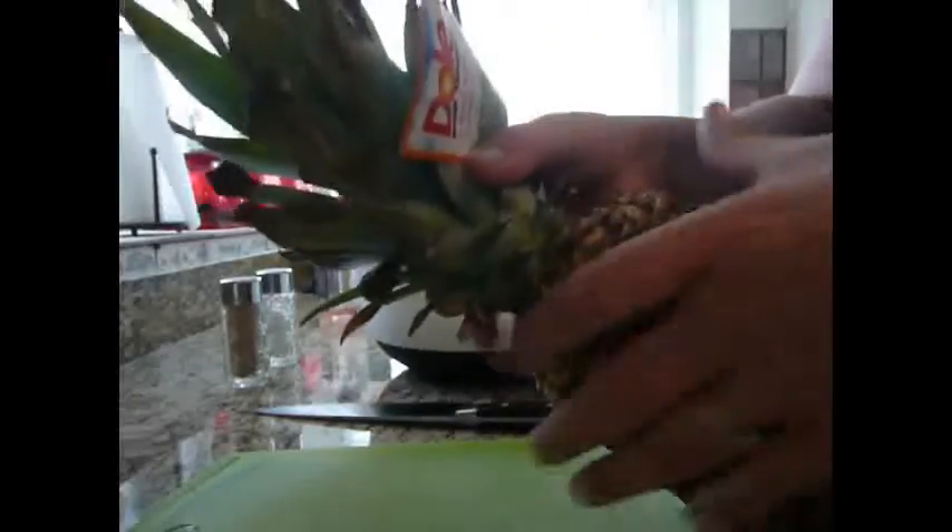But here's what I do. I actually take my hands like this and hold onto it real tight, and then I twist the top off. It comes off fairly easily, and you can actually kind of grow this. You can stick it in water and grow it. I've never really tried, but apparently you can grow it — stick it in a cup of water, it'll produce roots, and then you can plant it.